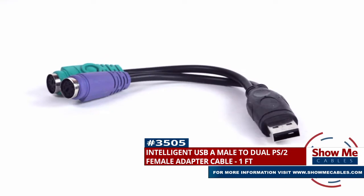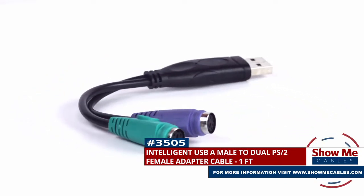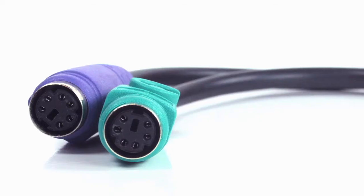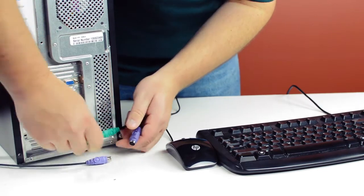This is the intelligent USB Type-A male to dual PS2 female adapter. It features a USB Type-A male connector on one side and two female PS2 connectors on the other side. The adapter will allow you to connect an older keyboard or mouse that have a PS2 style connection into the USB port on your computer.